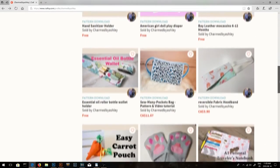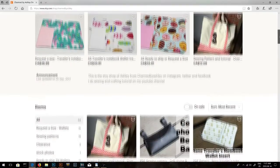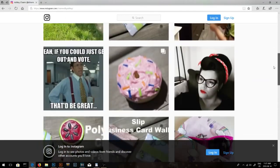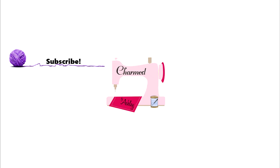Hey guys, if you're new here, I do have free and paid patterns posted over at my Craftsy and also my Etsy shop — check those links down below. I have all my sewing patterns on sale over at my Etsy shop for 10% off right now, so definitely take advantage of that. Don't forget to follow me on Instagram — I post lots of personal photos and photos of what I'm working on. Thanks so much and I'll see you guys next time!